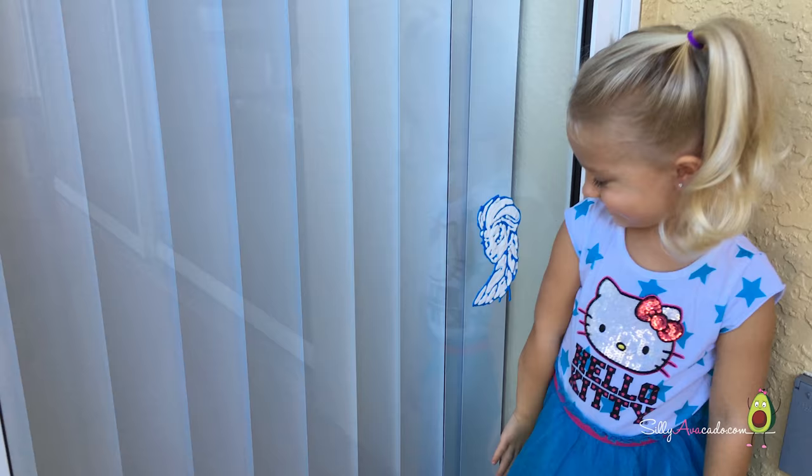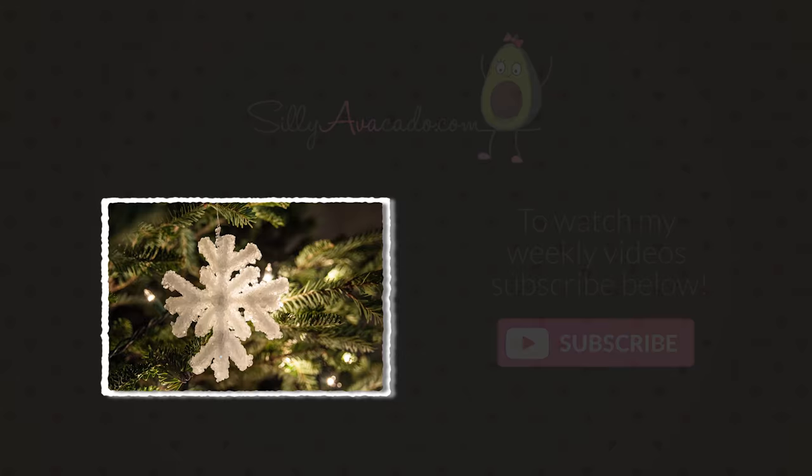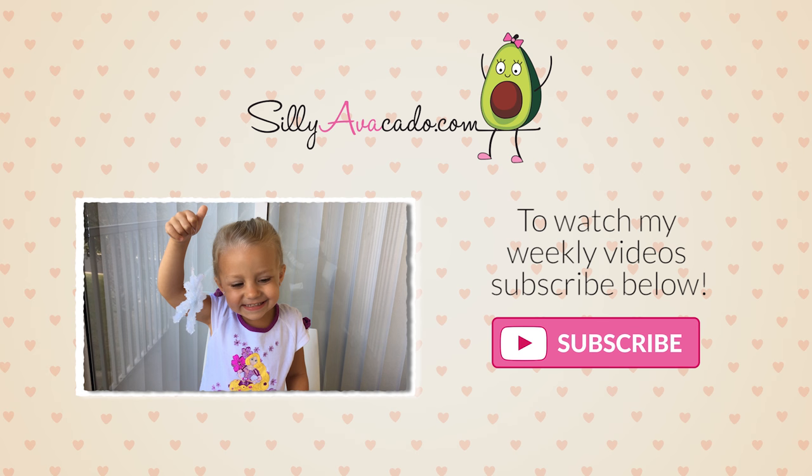Have fun making your own! Thanks for watching. Like my video! Peace! See you next week! Bye friends!